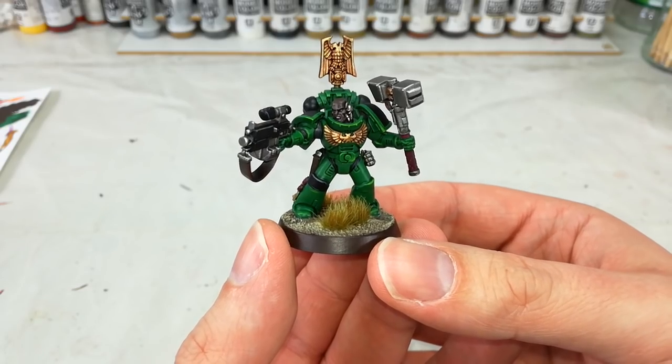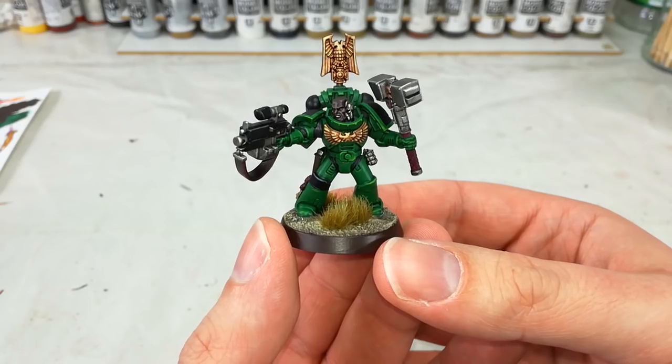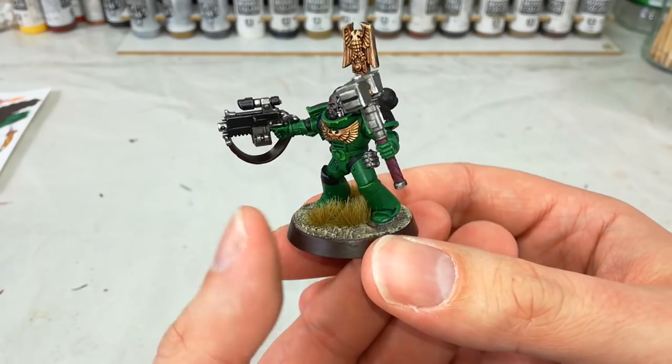These guys are a lot of fun, and they have a few more steps than most of the marines I tend to paint. It'll be a little bit interesting to go through and see the way that I did this guy in particular.